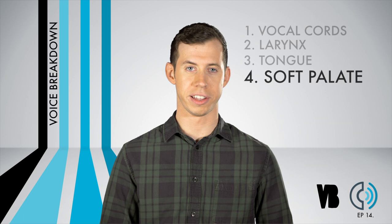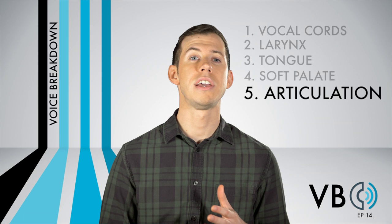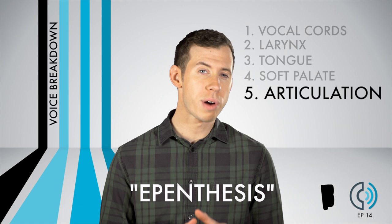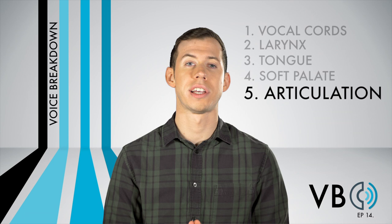Component number five: articulation. The most important aspect of Luigi's articulation to take note of is that he often does a process known as apenthesis. Apenthesis is the process of adding sounds into words that aren't normally there. For Luigi and Mario, they often add vowels where they don't belong. That's why the phrase "let's go" becomes "let's-a-go." Frequently add vowels such as "eh" and "uh" in between words and at the ends of words, and you will be sounding just like Luigi.